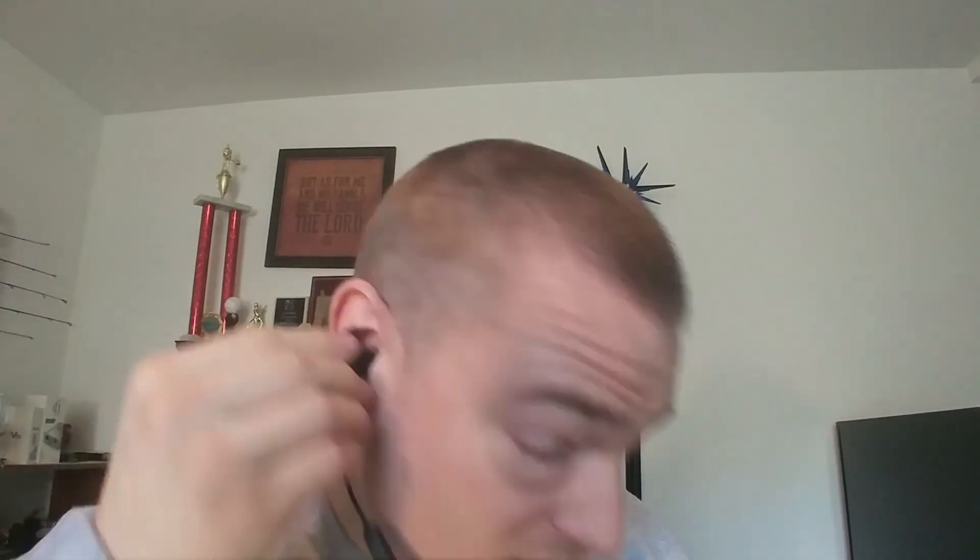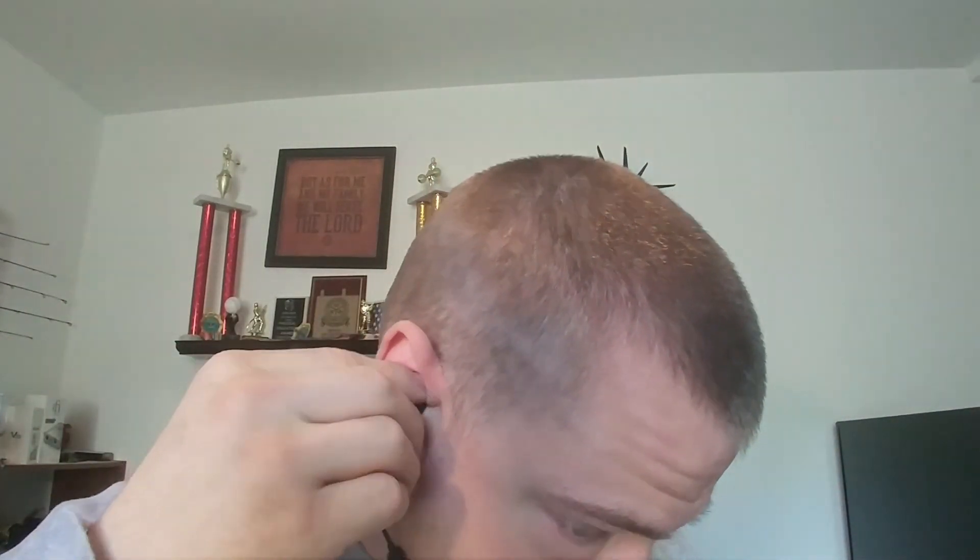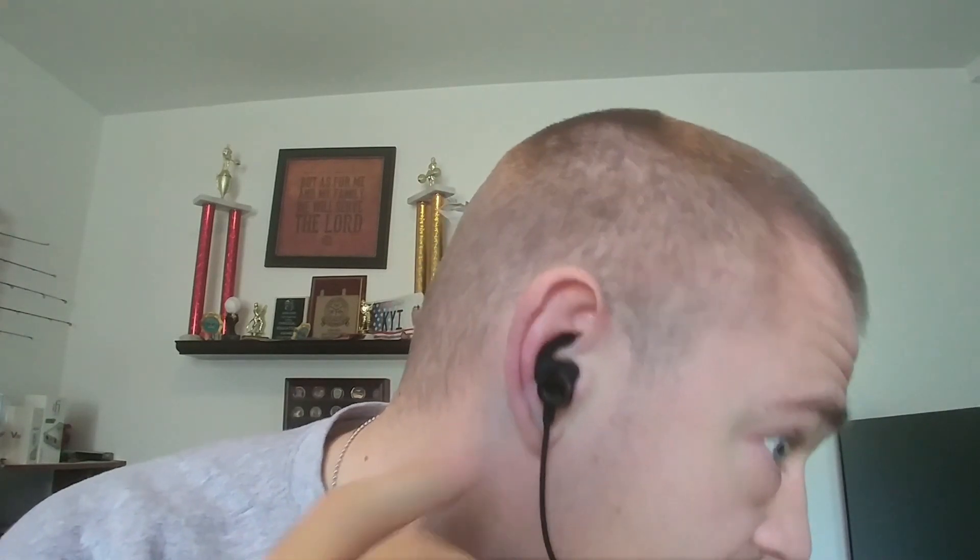These come with the medium tips — I'll probably have to go up to the large wings, but the tips are actually my size. You can see how this fits in, and just from that, the isolation was pretty nice. I can hardly hear anything out of my right ear, so that's a good sign.